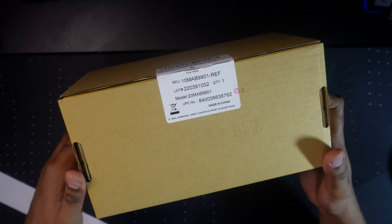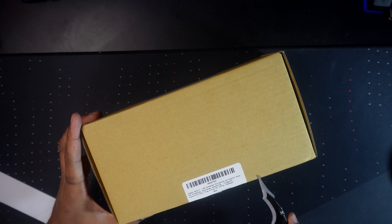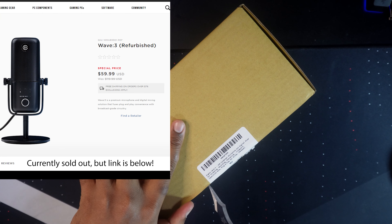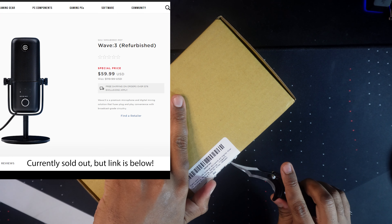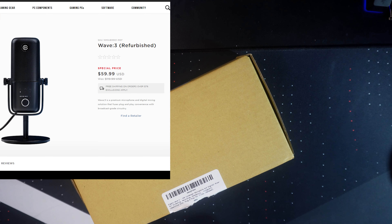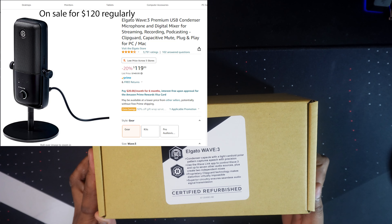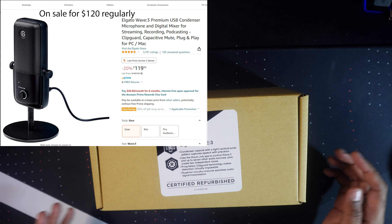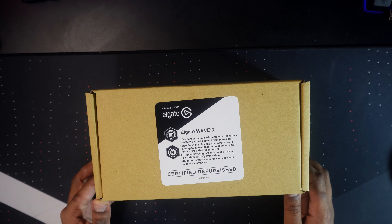As you can see, it is completely sealed and we're going to open this right now. I purchased this for $63, which is an obviously insane deal considering this microphone costs about $150 brand new. So the fact that I'm saving roughly 50 to 60% off on this microphone is an actual steal of a deal, if the product lives up to expectations and looks almost brand new.